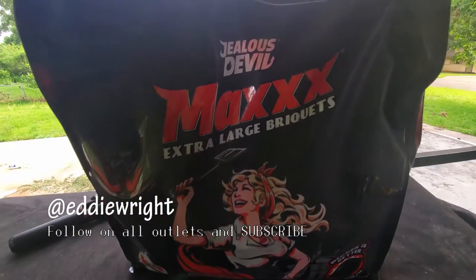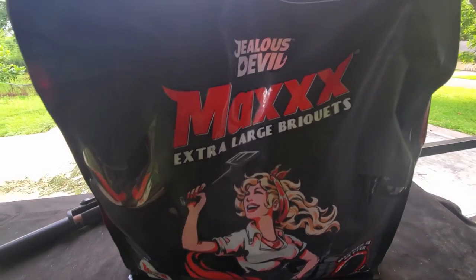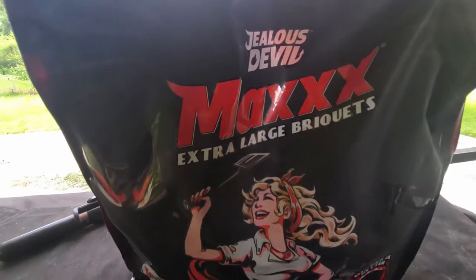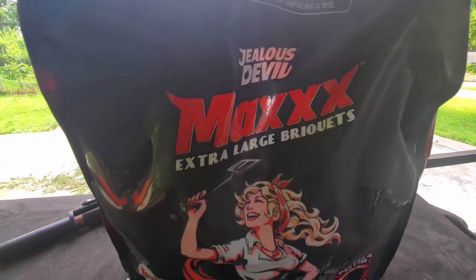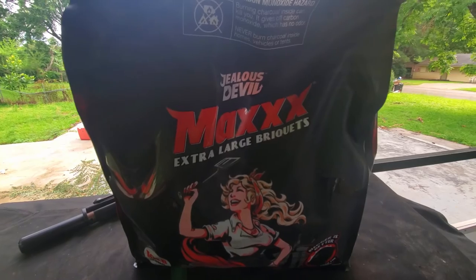I went out and bought some Jealous Devil Max Briquettes from Walmart, had them shipped in, got two bags. Competition's coming up this weekend and we want to test and see how well and efficiently these will do for us. If they don't work out, we're going to run with the B&B Competition Charcoal. But I'm a Jealous Devil fan — I haven't had a lot of issues with them, so I want to give them a shot.